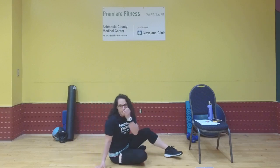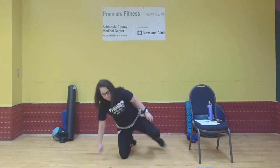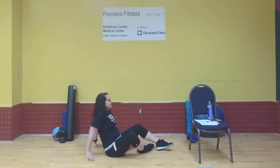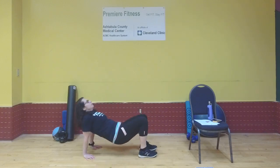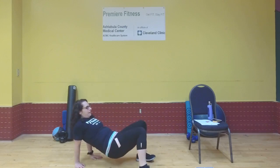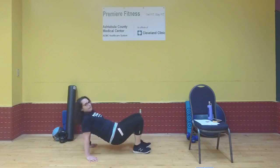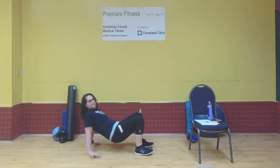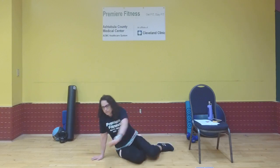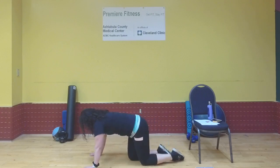Exercise three is arm circles — you can do these on your knees or standing: so many this way, so many that way. Exercise four is a crab walk or crab hold — same idea as the tricep dips but holding the hips up and walking forward and backward.